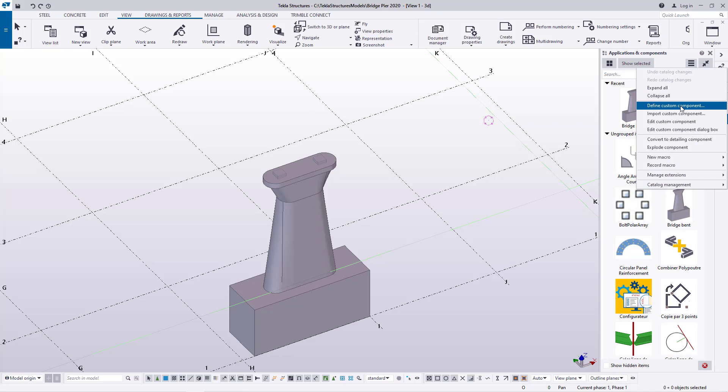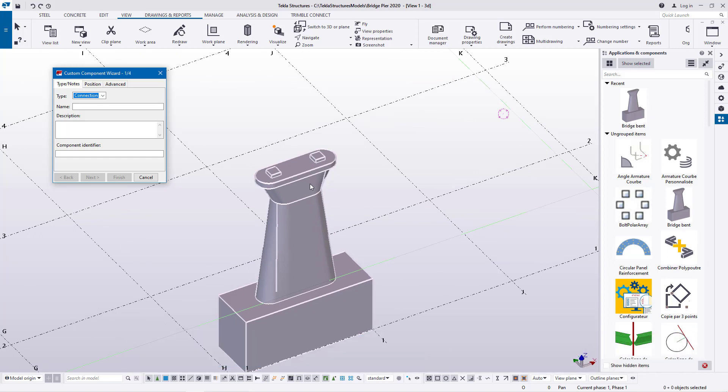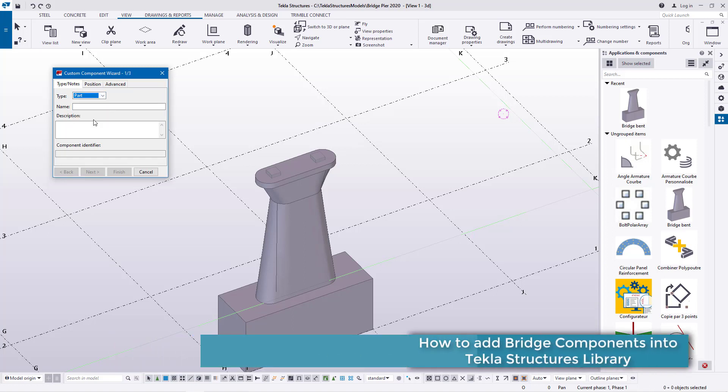I'm going to add another one here and give it a different name. The moment you click that Edit button, you'll be prompted with the Custom Component Wizard. We have four steps. We're on the first step, and these steps depend on the type of component you want to create — either connection, detail, seam, or part. In this particular case we want to create a Part, which has three steps.